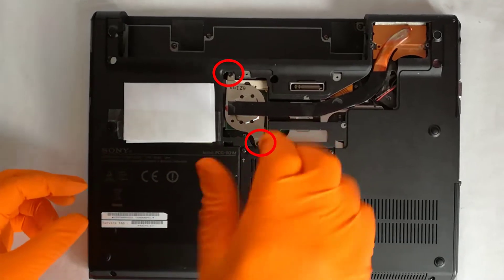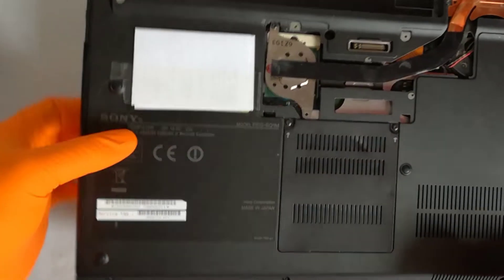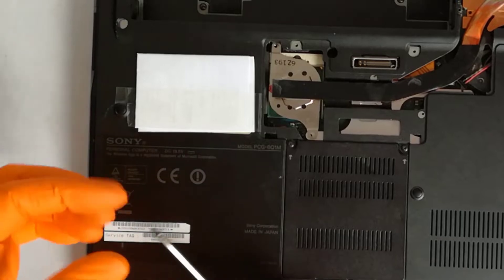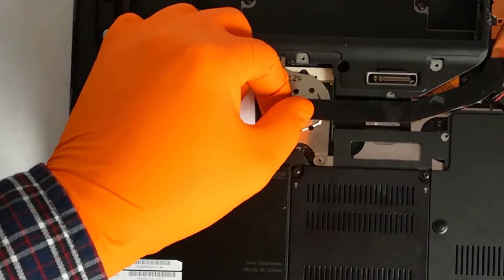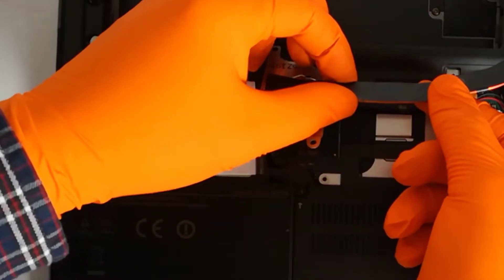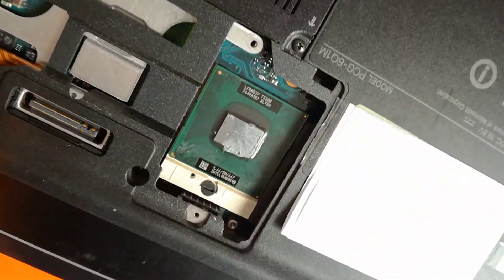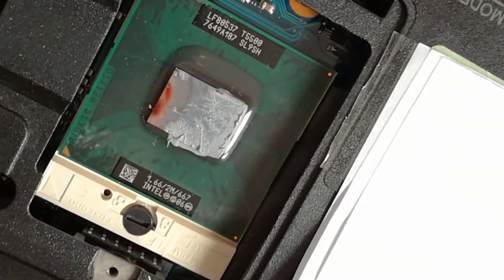Step 3: to remove the heat sink, I need to remove these 2 holding screws. Gently I remove the heat sink. The thermal paste is still flexible, it didn't dry out — that means in the past they used a good quality thermal paste.